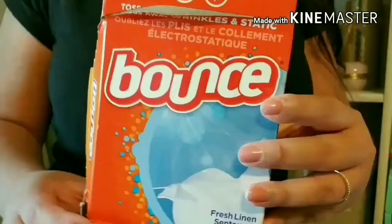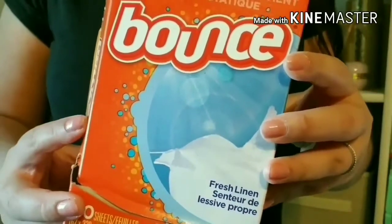Hack number three. It never fails that deodorant gets on your black shirt as you're putting it on. So for this I actually use dryer sheets. They are like magic — they erase the deodorant stain and your shirt looks like new.